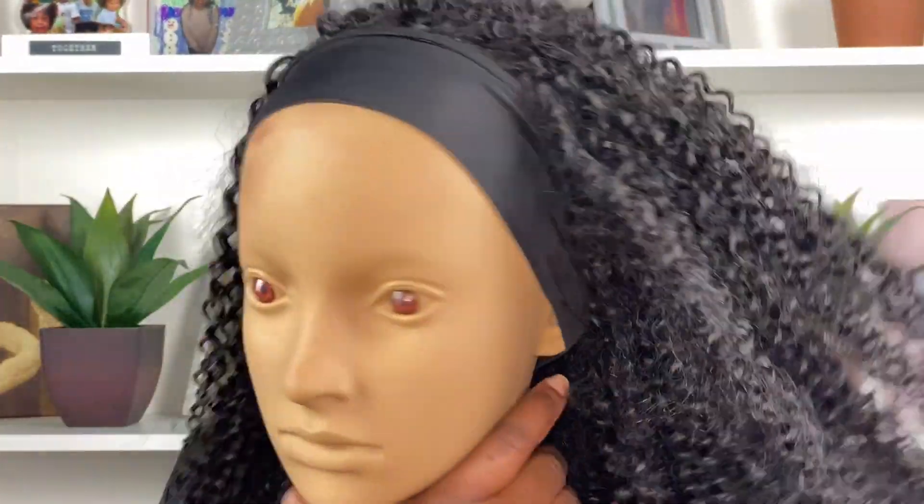This is me finally installing this beauty right here — this is the headband wig from Love Me Hair. This wig is a 20 inch in their jerry curl, which is supposed to be like their natural hair pattern. If you haven't seen my detailed unboxing video you can check that out. This is basically the texture that natural hair products tend to come in when you first order them.